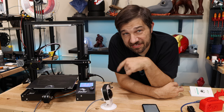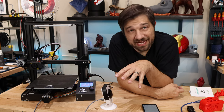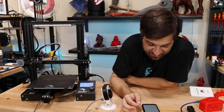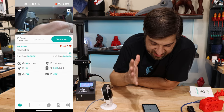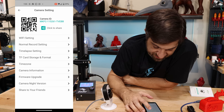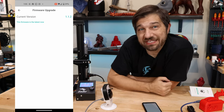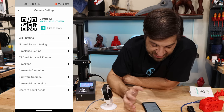I can hear it rebooting — the lens clicking back and forth, which is probably the IR cut filter. It does have an IR cut, so you can record at night in IR mode or during the day in regular color mode. 'Successfully connected to the Wi-Fi' — it told me it's back up and reconnected to the printer. In the firmware upgrade settings it shows version 1.1.2, and it looks like they may have added OTA upgrade in this firmware — it says I'm at the latest, which is great.